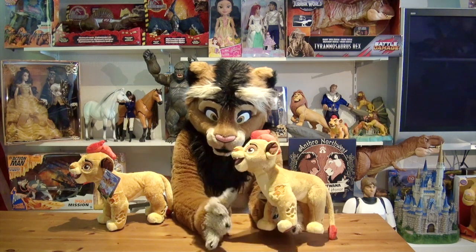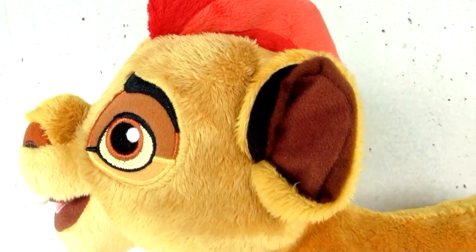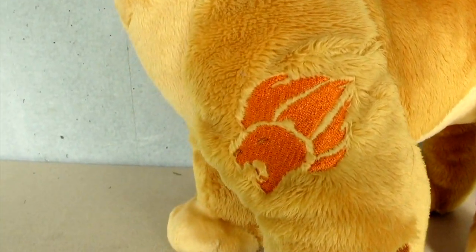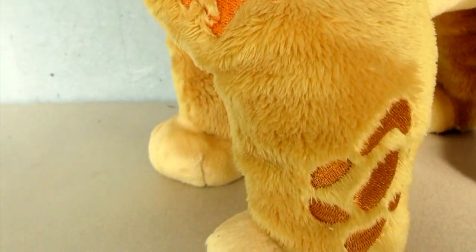Take a look on his left-hand side — you can see the mark of the Lion Guard embroidered on his left foot, as seen in the movie and the series, as well as the cub spots.